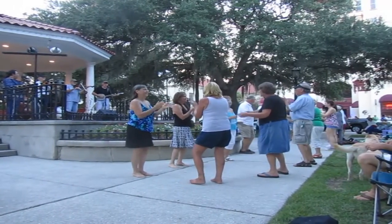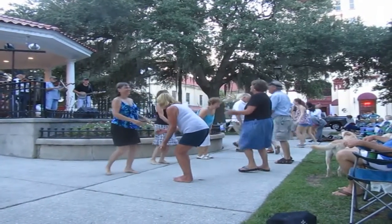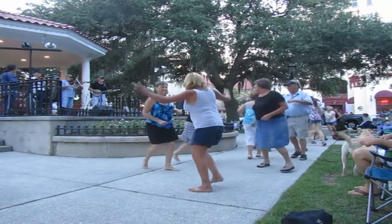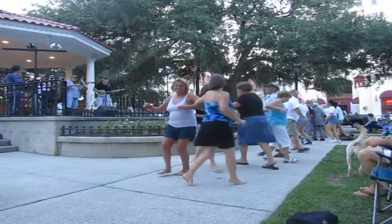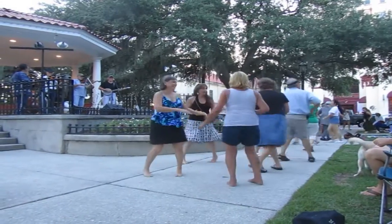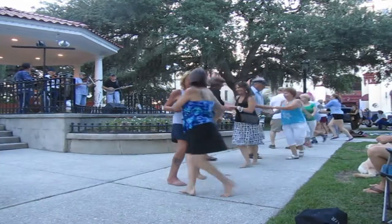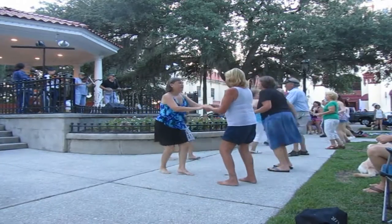Honor your partner, right arm turn. And left arm back — give us one more try. Two hands sway. Do-si-do.